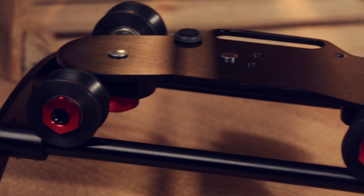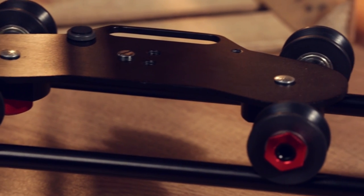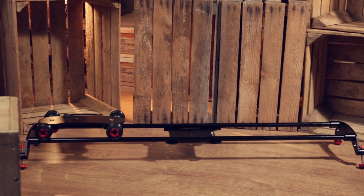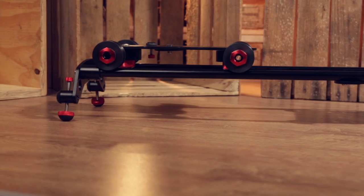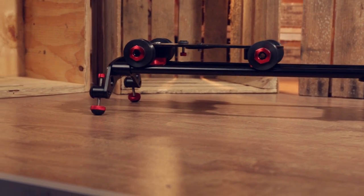The dolly also has a ¼ inch 20 mounting thread for you to attach a monitor or wireless receiver. The wheels have sealed radial ball bearings which ensure smooth movements and durability.